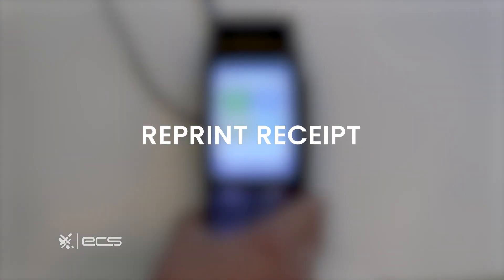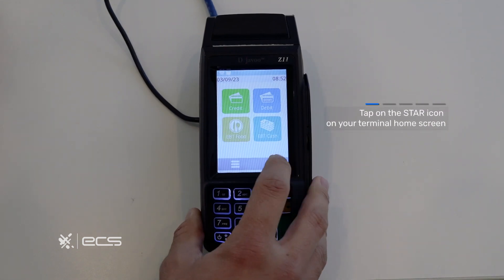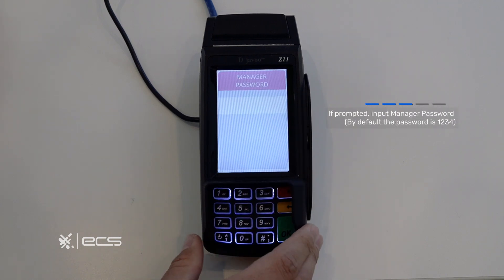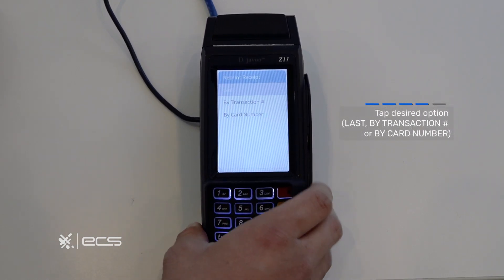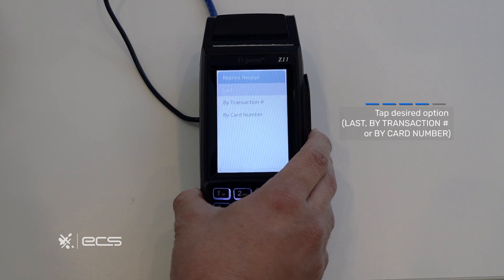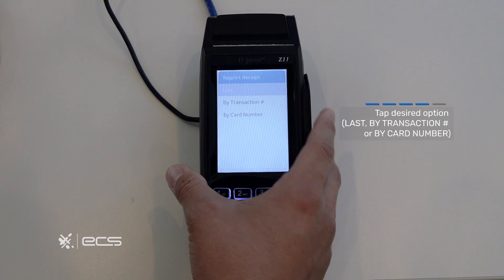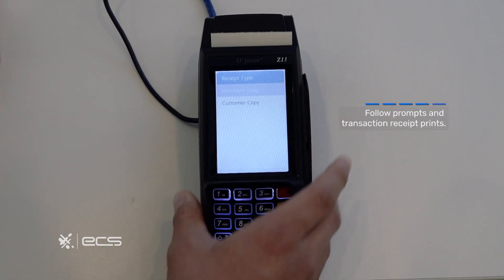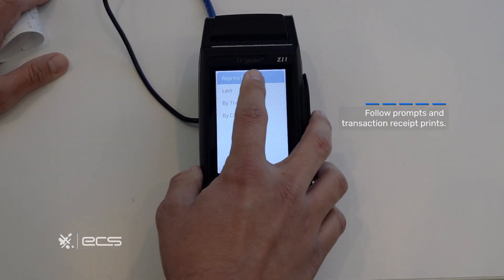Next we'll go through the steps to reprint a receipt. Locate and press the star icon in the bottom right corner, then press the reprint receipt option. Anytime you're prompted for a manager password it'll be 1234. You'll have a variety of options: you can press last receipt, search by transaction number, or by card number. To make it easy we'll press last. The next screen will prompt you to press the merchant copy or the customer copy depending on what you need. When you press an option it'll print, and if you need the other you can come back into the option.